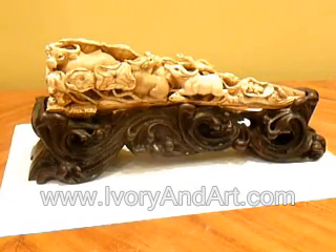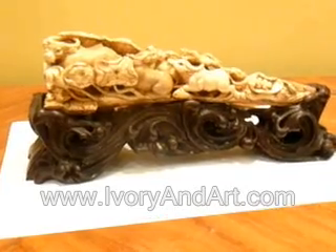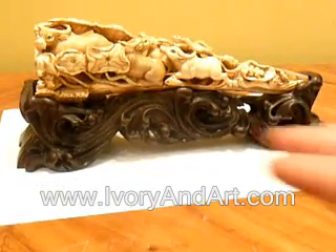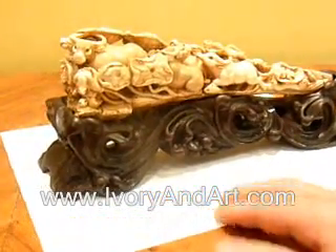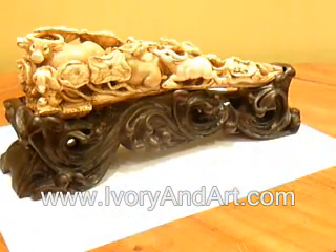Hello ladies and gentlemen, my name is Akib Shah and in this video I want to show you an amazing Mammoth Ivory tusk of 5 water buffalos.